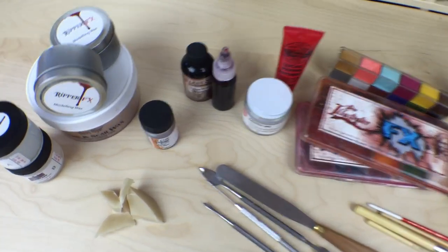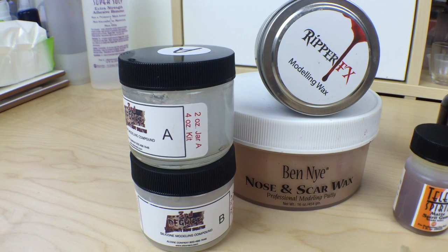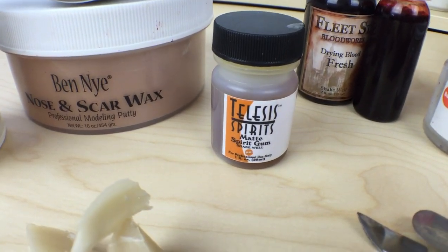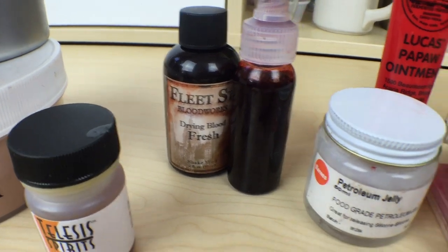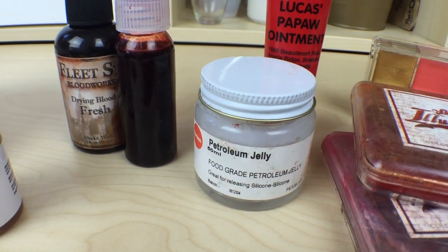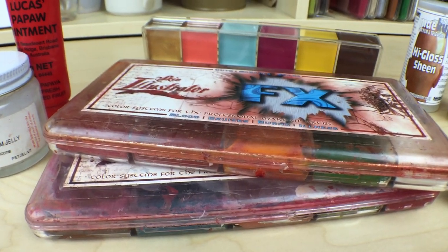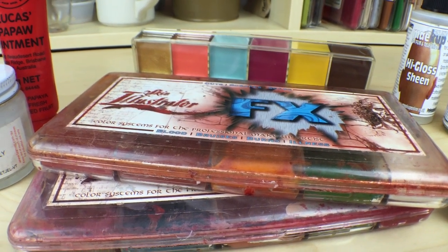So what you'll need to create this makeup is some skin-safe silicone or nose and scar wax - it's completely your choice. If you do use nose and scar wax you'll need something to stick it down like spirit gum. You'll need your fake blood. You'll also need some petroleum jelly or something similar to smooth the wax out. You'll need the skin illustrator palettes or something similar, or if you don't have those you can use cream-based makeup.